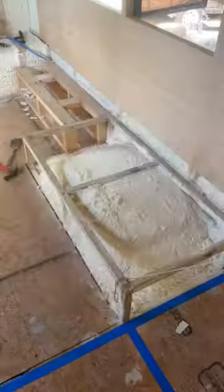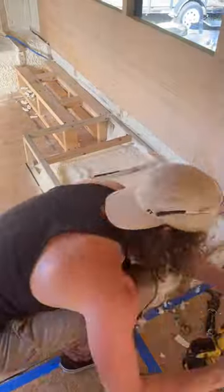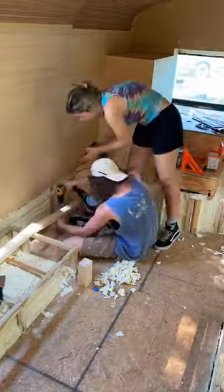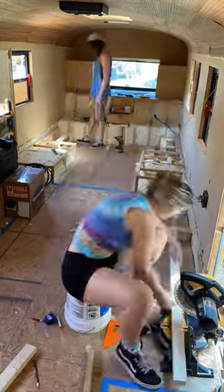We also added more beams around our wheel wells for extra support, since we'll be walking on this platform multiple times a day. After we built the first section, the other two were much easier and quicker, since we knew what we were doing.